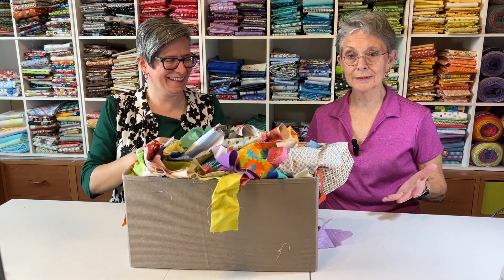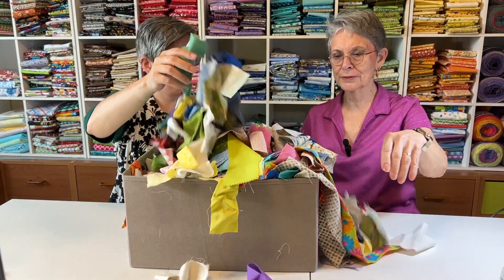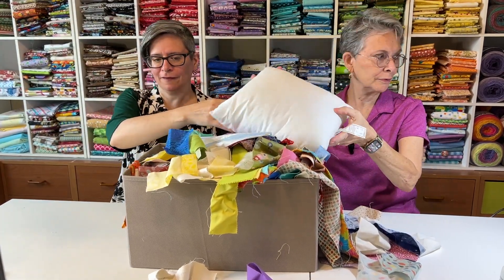So this is what we're going to do today. We're going to use some of these scraps and we're going to make some pillows. We're going to take dumpy, lumpy scraps — pillow for you, pillow for me.